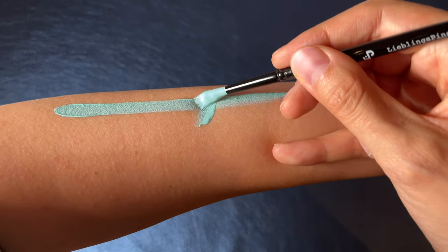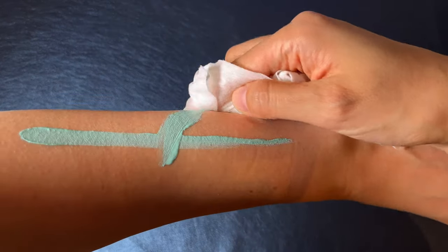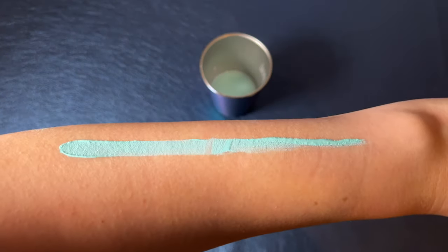If you mess up a line, don't worry. Dip a q-tip into water or wrap a baby wipe around your finger and remove the paint. Wait until the spot is dry again and then keep painting.